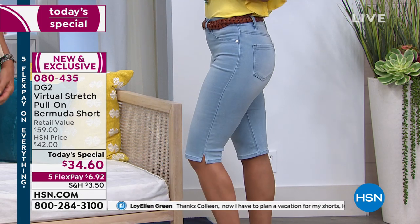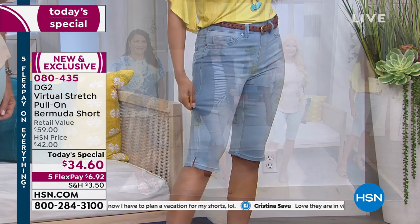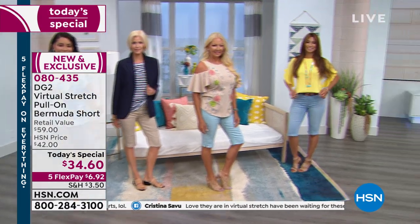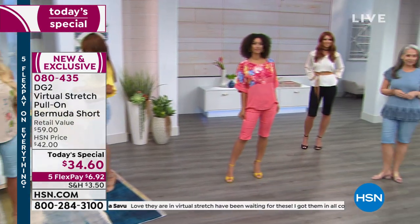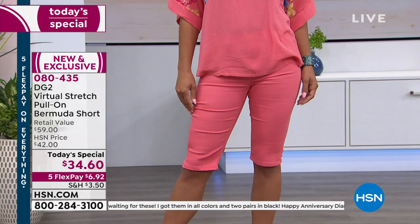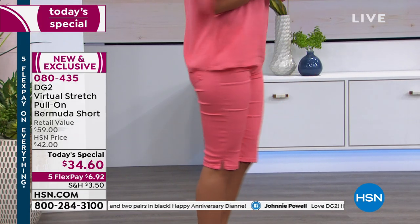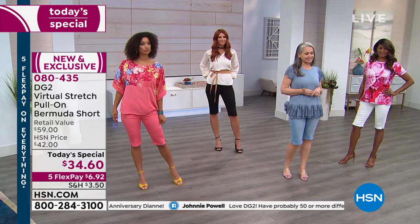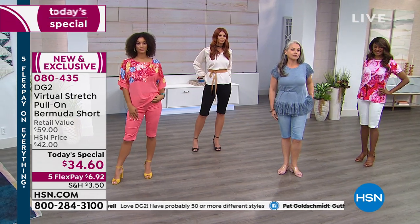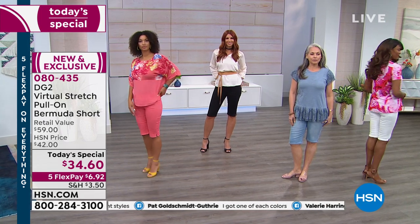Val, those look fab — what size are you normally? She's usually a four. You look like a million bucks. Brooke, what size are you in? Extra small also, normally a four. She could have gone up to a small for a little more room. Now I'm a size four in virtual stretch, but I like the small because summertime I just like the room to move.